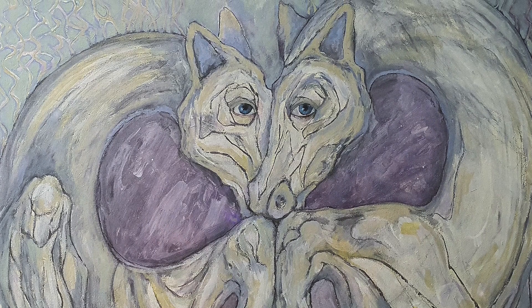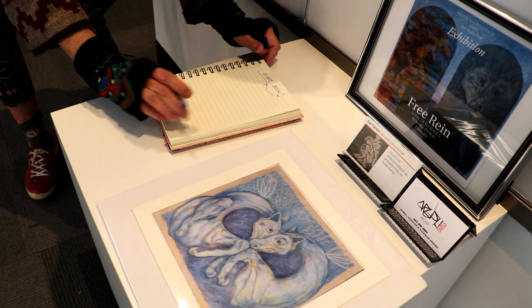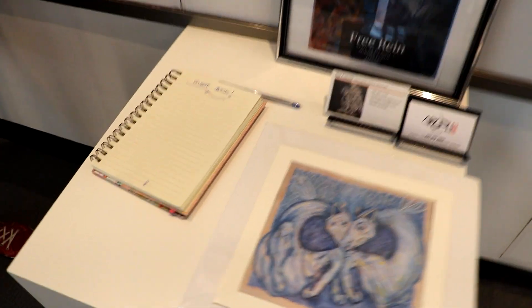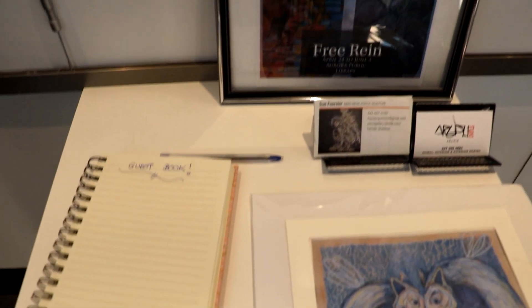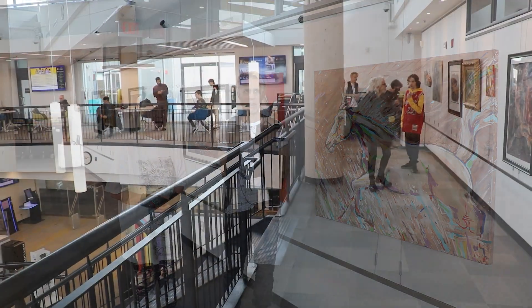Horses are majestic and they see through to your soul. And I want to say thank you very much to the Library of Aurora for inviting us, and to all the hard workers in the background. Thank you very much.